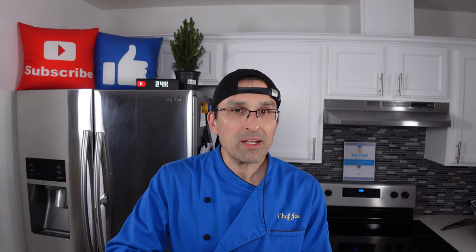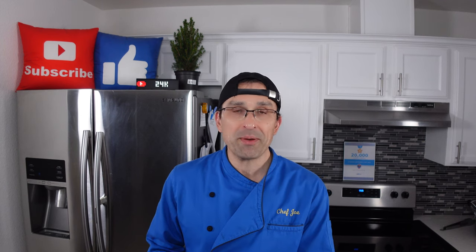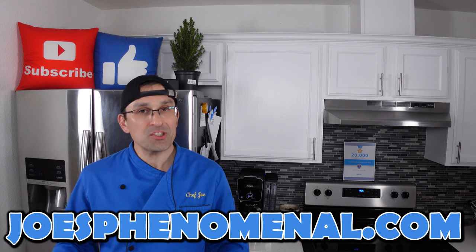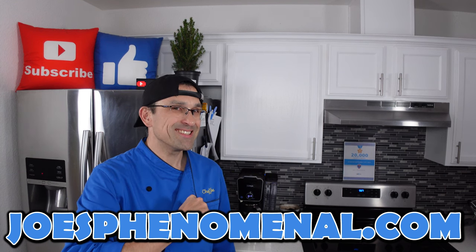If making fresh pasta at home is something that you might be interested in, you might want to give this machine a look. If you'd like a little bit more information about the Philips 7000 series pasta maker, we do have an Amazon affiliate link to it down in the description. If you buy anything through those links we do make a small commission but it doesn't change the price you pay one cent. Well, that's it for now. I hope to see you back again here really soon, and until that time I'm Joe and I hope you have a phenomenal day. Take it easy.